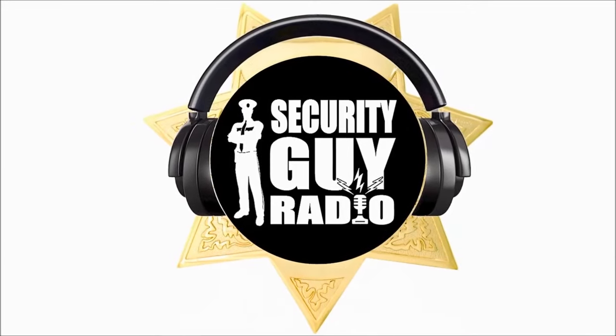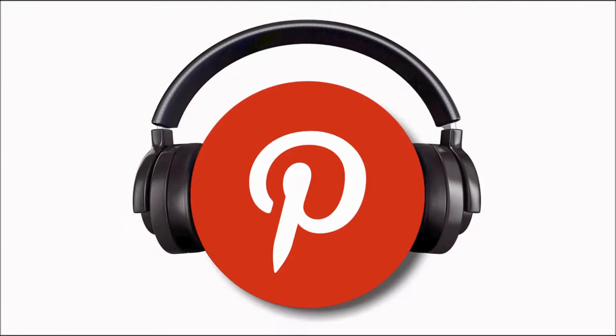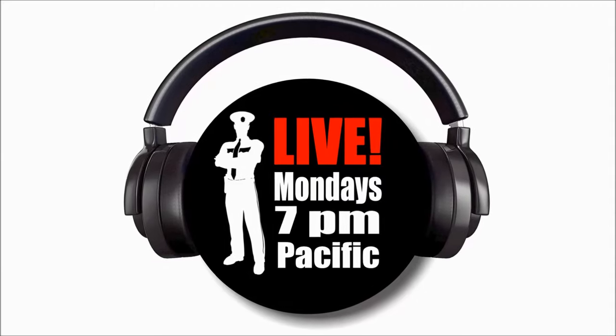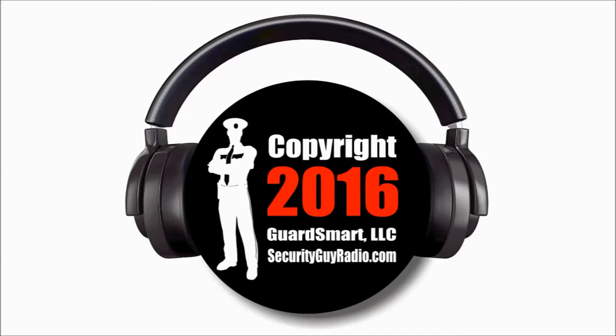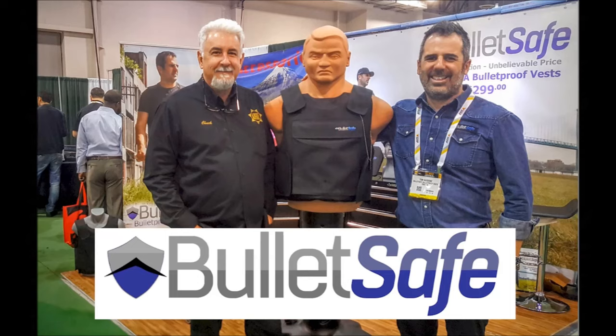One of them wanted to be the security guy. He claimed he was a security guy. Welcome back to Security Guy Radio, Tom. How you been?